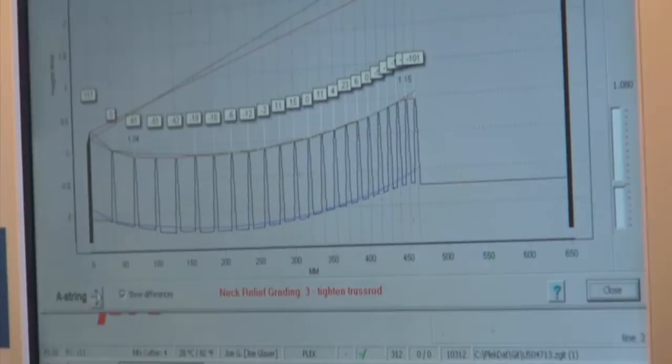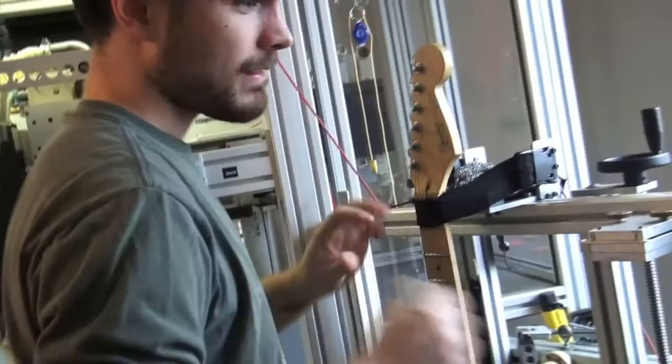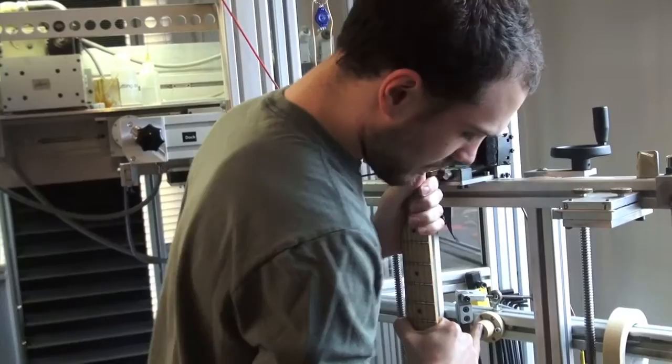This is just under one string — we have the D, the A, the low E. So we can move across each string and see what the issues are. This guitar looks pretty good, so I'm going to tighten the truss rod a little bit. I've adjusted that, and now we're going to read it again — just flex the neck to make sure.